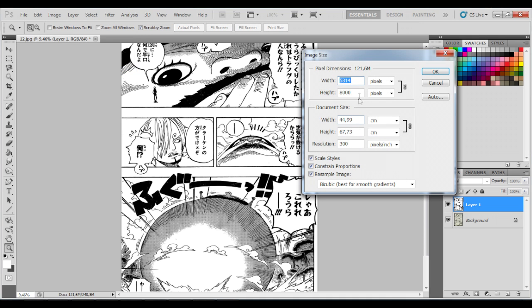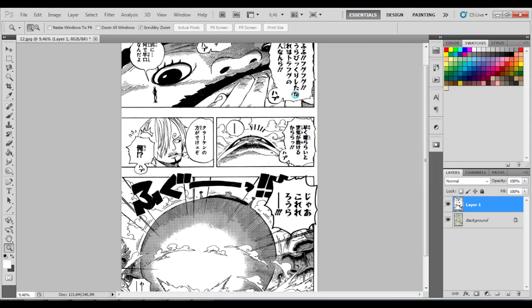Now it's time to reduce the image to the normal size, 1200 pixels.